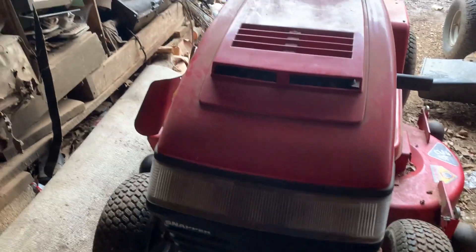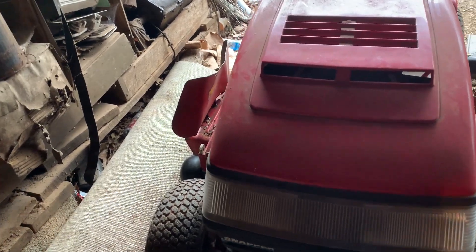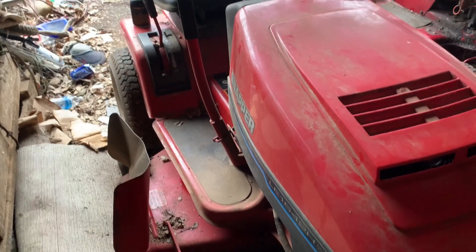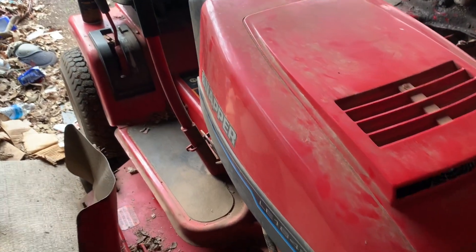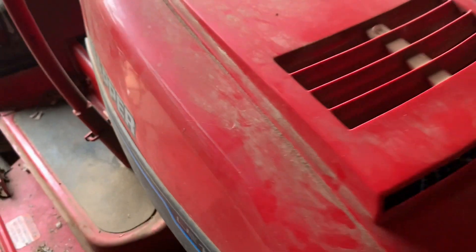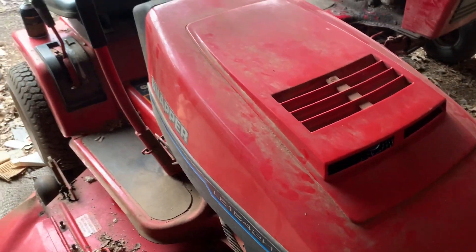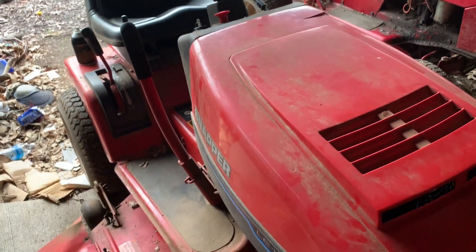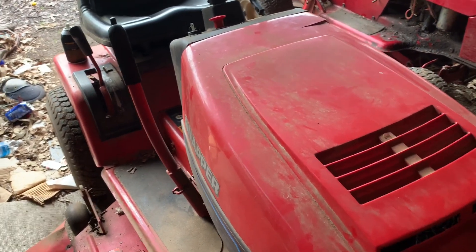It doesn't run quite right for some reason even though it's practically a brand new motor. When it gets hot it wants to not run at all — if you're out mowing it'll just quit and you gotta let it sit and cool down. I don't know if that's a head gasket problem or something else, because it's got more sensors than I'm used to.